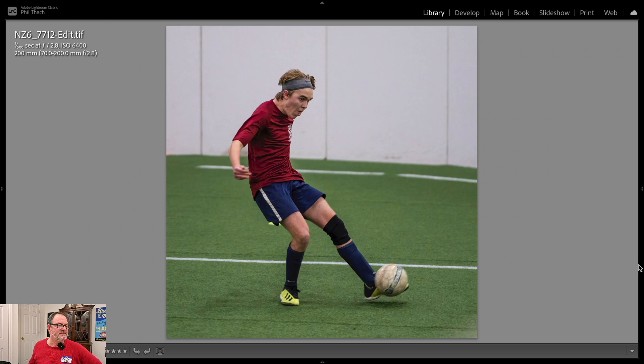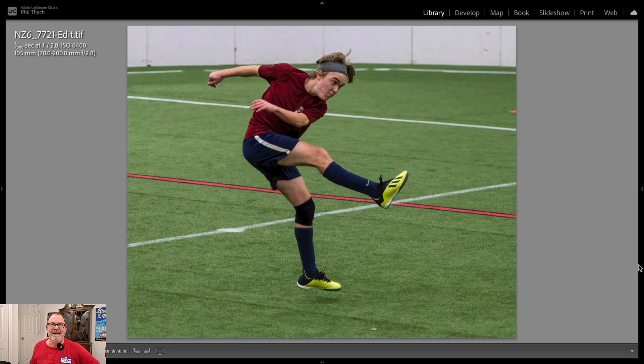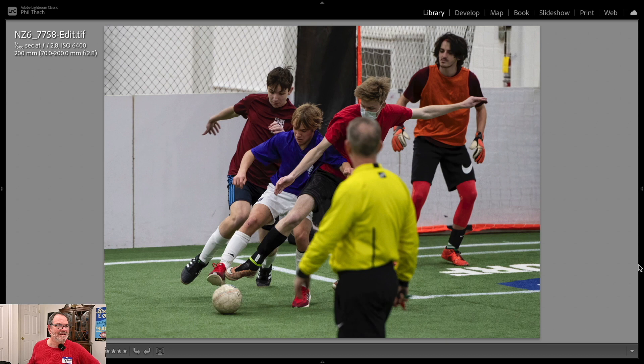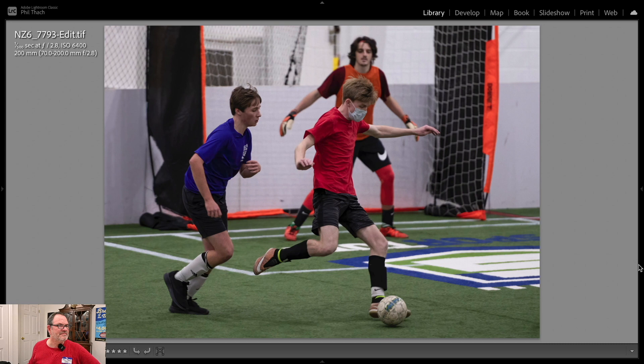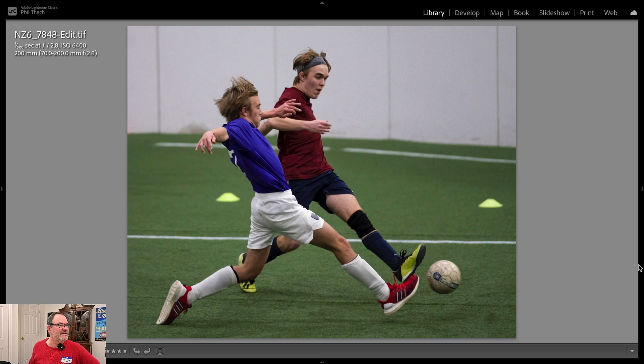A lot of fun. The team from my daughter's high school ended up winning — I think 12 or 9 to 5 maybe — so that was really cool. A high-scoring soccer match is much more entertaining. Maybe all soccer should be on a smaller field so there's more scoring. There's another 200-millimeter shot, and then this one's only 110, and this one's only 75. It just depended, but that lens was perfect for this.